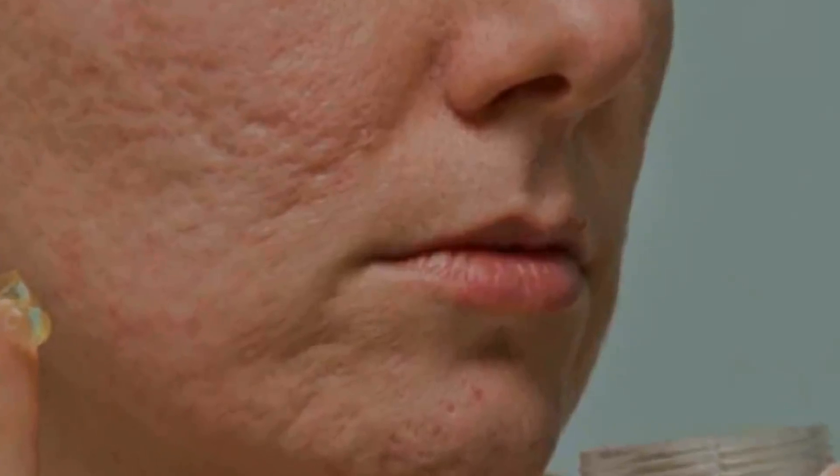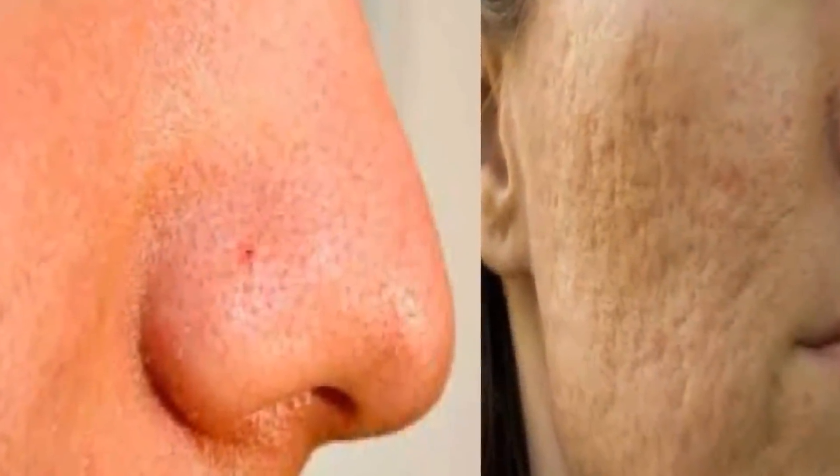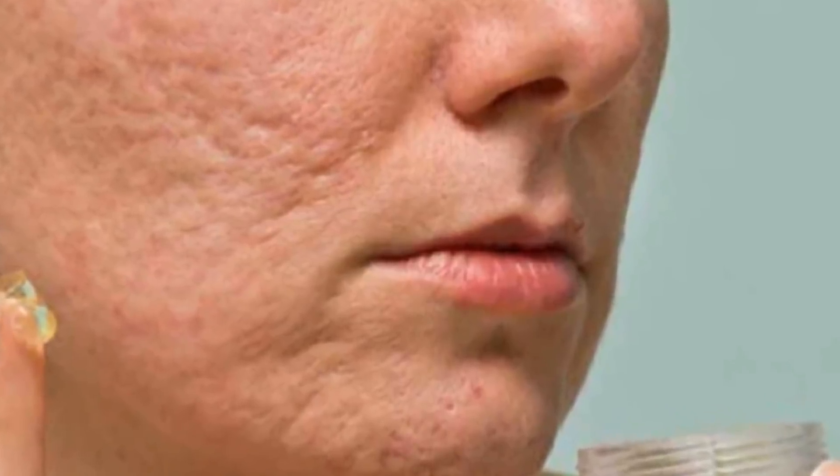Our face pores become bigger when our skin has more oil secretions — oil, dust, and dirt make pores bigger. In the aging process, your pores also get bigger as your age increases. Hormonal changes and hygiene issues can also cause large pores.